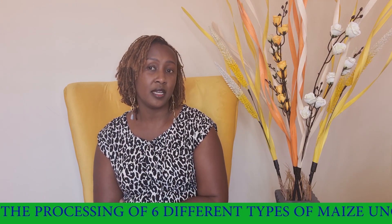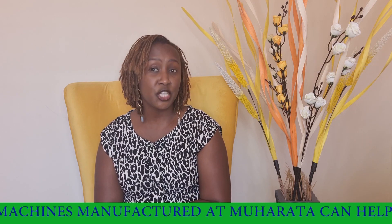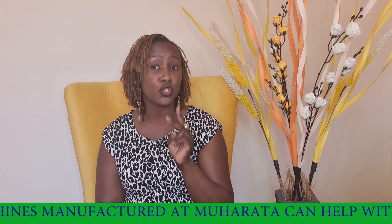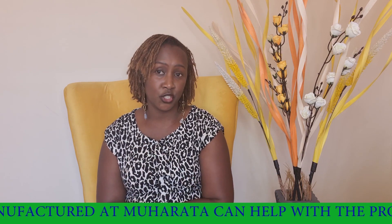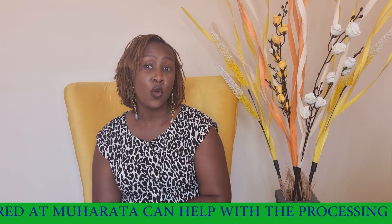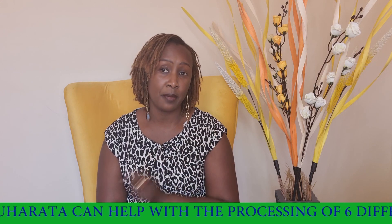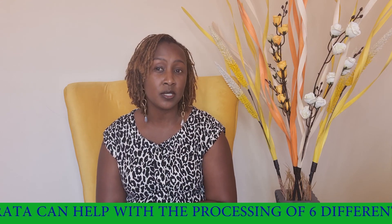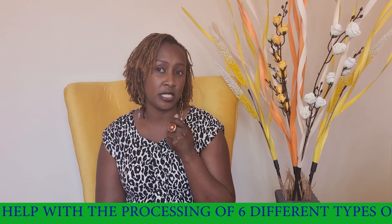The fourth type of flour is called special sifted flour. To get special sifted flour you require two machines from Muharata — a roller mill and a crusher. You first put the maize into the crusher where it is crushed into smaller particles and then into the roller mill. It is called special because it still has the maize jam and therefore it is sweet flour.